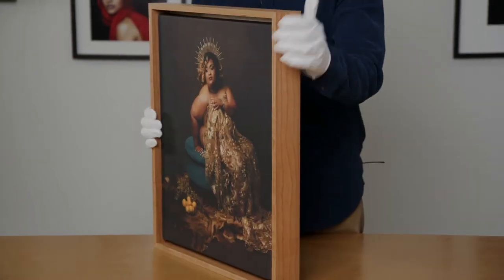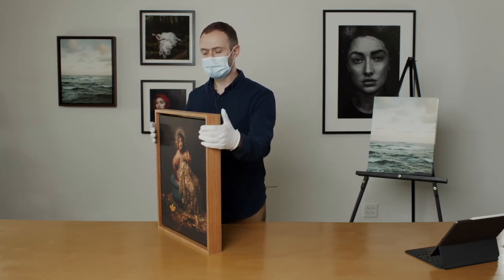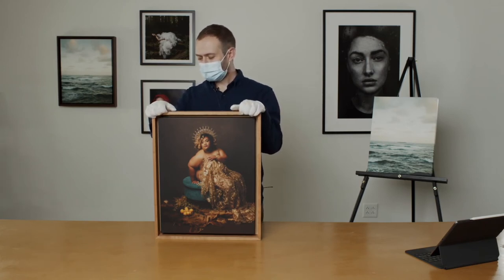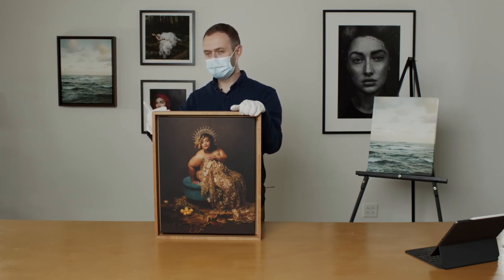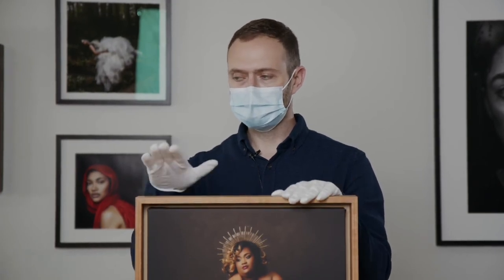We'll probably get a question about adding traditional canvas framing. We might at some point — there are some logistics with that. To do a traditional float canvas frame, we'd probably have to offer a thinner stretcher bar, which means storing them here and changing how we print them. Not all floated frame canvas options are even the proper depth — that varies greatly. These frames are really the proper depth for what we need, so we're starting with these and will probably be researching traditional options over time.